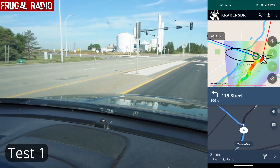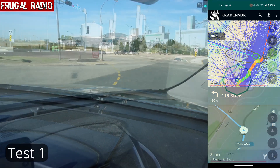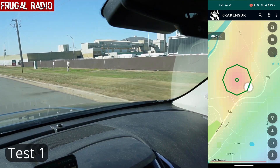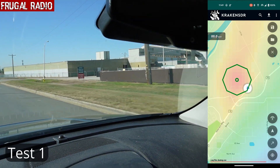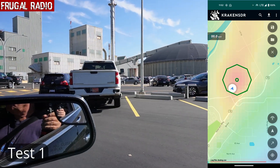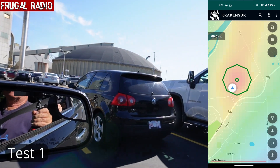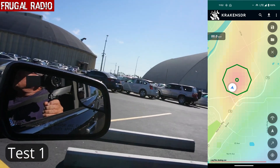Soon we were very close to the transmitter site and pulled in off the highway. A minute or so later, we were very close to the site. I zoomed in on the Kraken SDR app and disabled the plot lines, which allowed us to see the location very clearly as we drove around. Within a few minutes we had arrived on site and were able to locate ourselves in a parking lot. At this stage we were now inside the octagon.